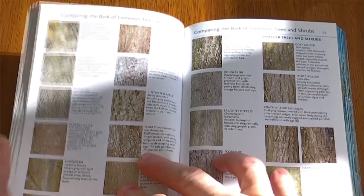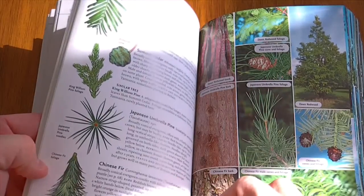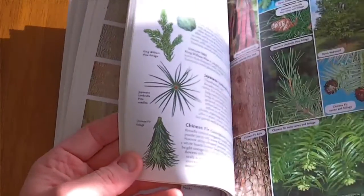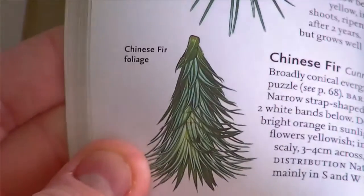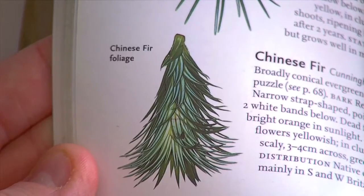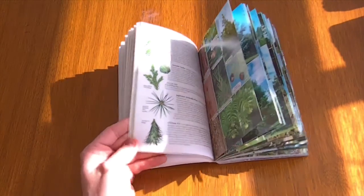There's a comparing leaves section, and there's also comparing bark from the trees. And then obviously there's a very wide selection of photographs for different things. There are some drawn pictures too, but as you can see they're fairly clear — Chinese fir foliage, for example. They're not bad. I'm surprised with the quality of this, actually.